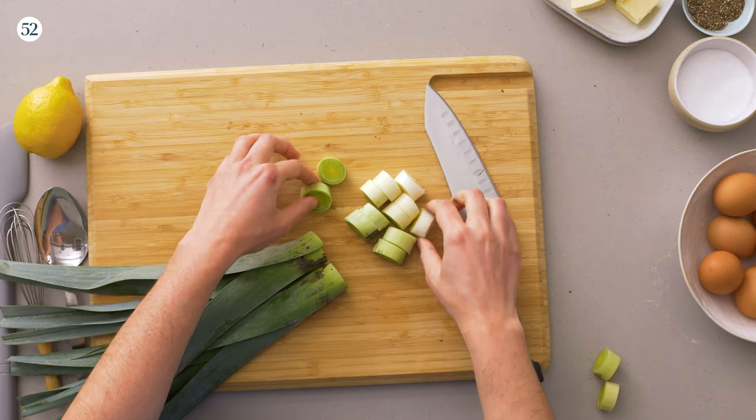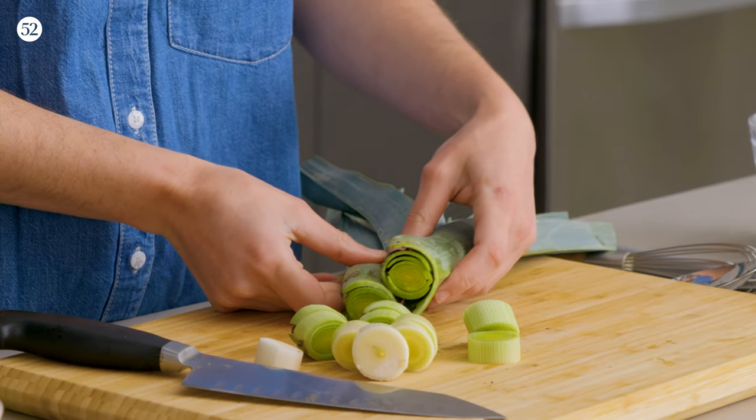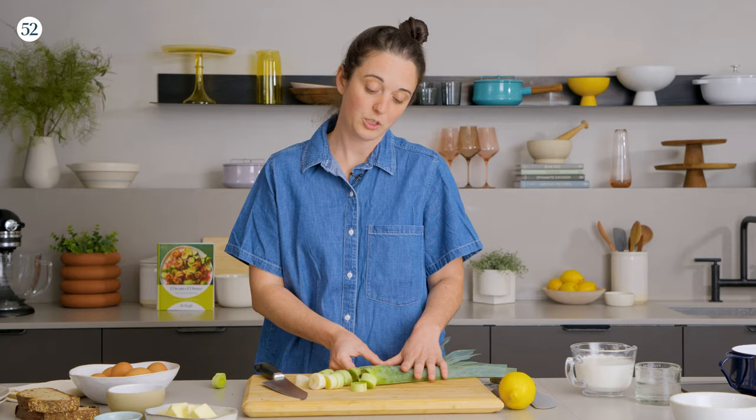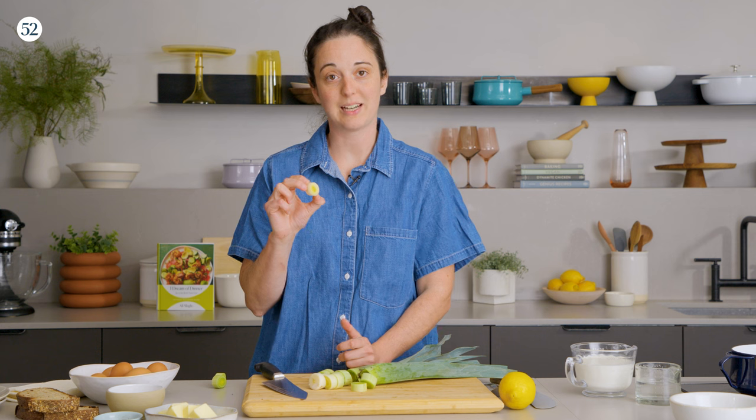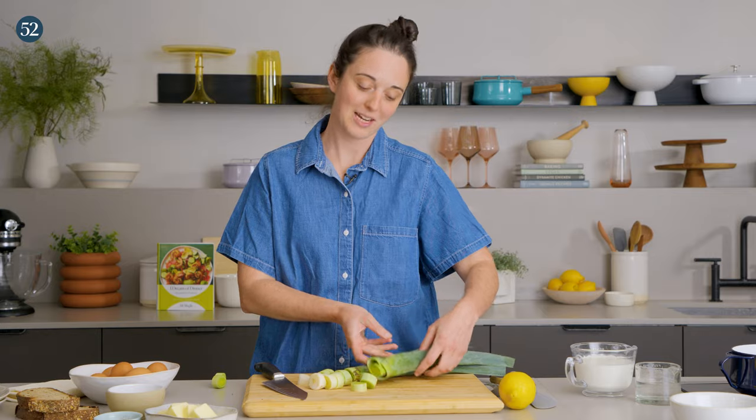For this recipe, we're just using the light green and the white parts. This part is very edible, you can put it in stock or stew it, but for this recipe I really just wanted very soft textures, and this will break down really nicely. Whereas this part will still have a little more bite than I kind of wanted here.